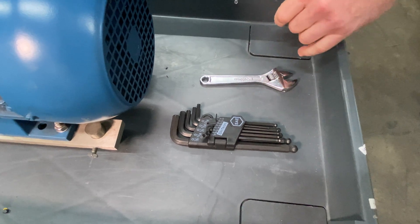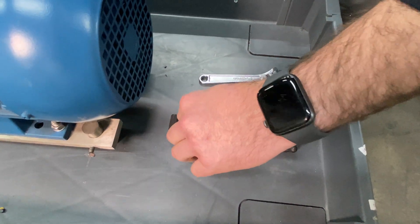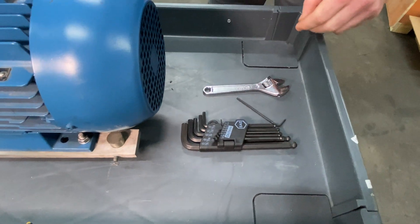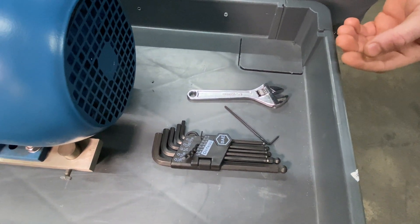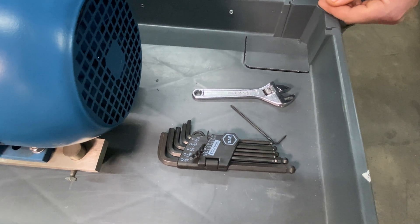You'll need a standard set of allen wrenches — we're going to be using a 5/64" wrench. On top of that, it's a 13 millimeter wrench that we were looking for, but we didn't have that available so we'll be using an adjustable.